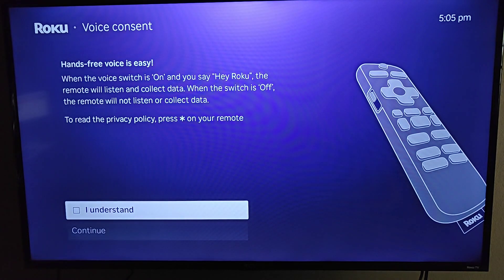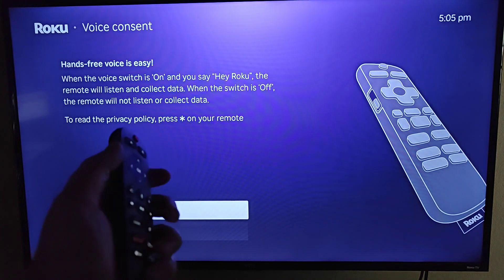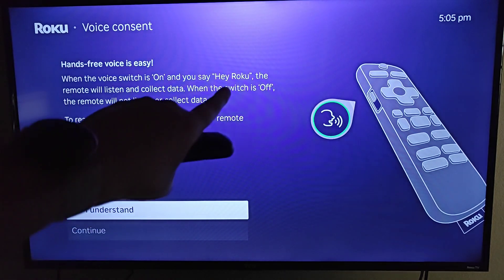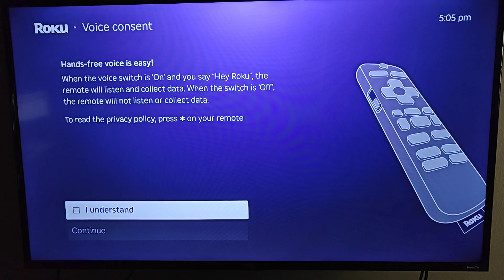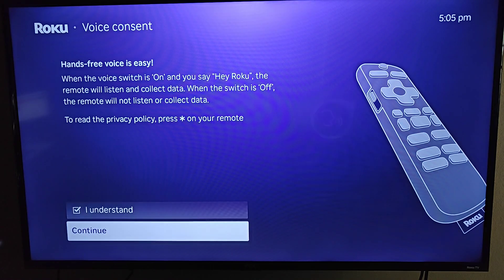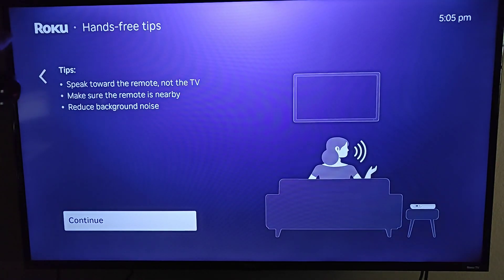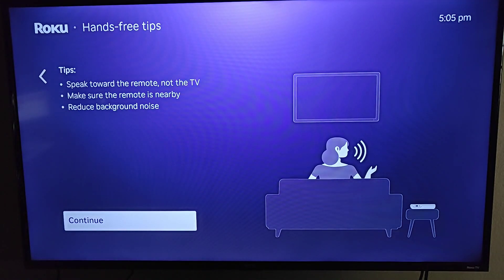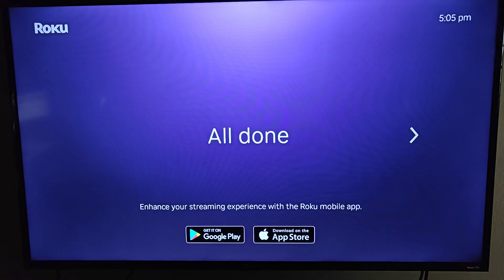Back on our TV we're going over voice consent. On the side of your Roku remote, if the switch is up the remote is listening and you can say 'Hey Roku' to do searches. If the switch is down, it's off and the remote will not be listening. Check the box to confirm you understand, then click OK on continue. It's important to note that you need to speak towards the remote, not the TV, because that's where the microphone is. Make sure the remote is nearby and reduce background noise for the best voice search experience.